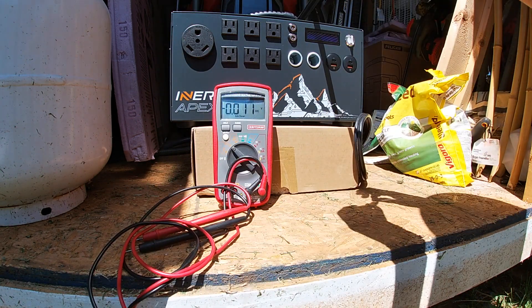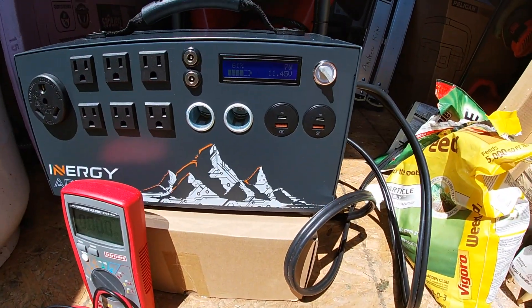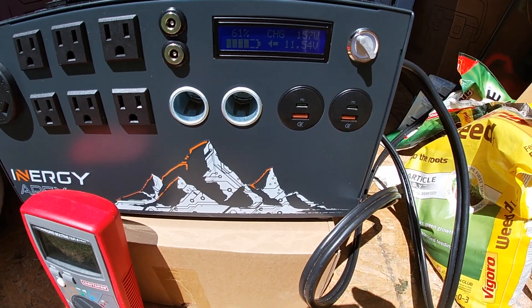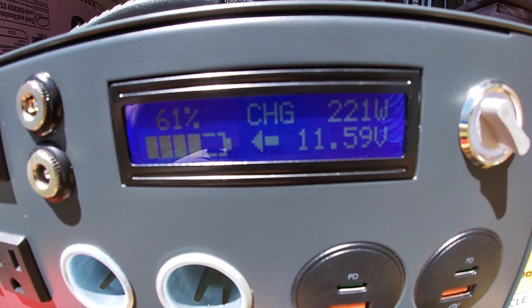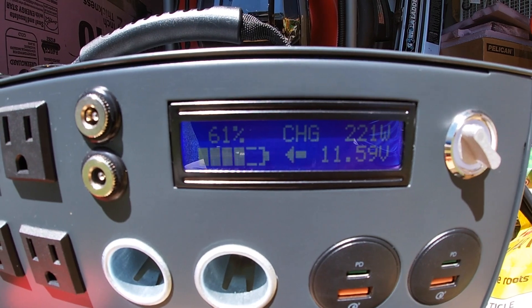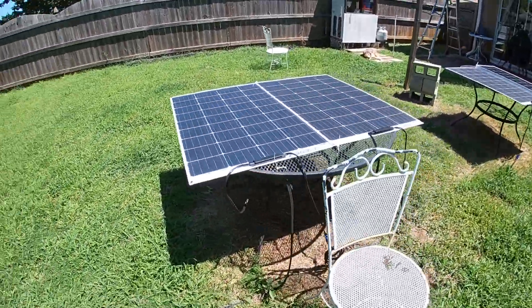Okay, four panels right now. Let's plug this in and turn this on. Sometimes this thing gets a little finicky. 19 volts — here we go, charging. We passed a new record today — we're now at 221 watts charging. Looks like it's stabilized at 221 watts. That's with the four panels; remember the Renergy panel is still connected. So with four panels we're getting 221 watts charging at around 11.6 volts.